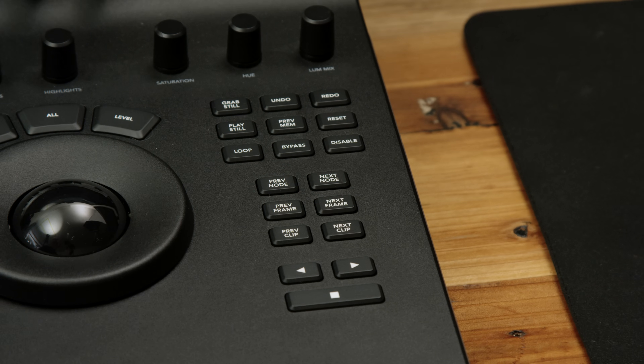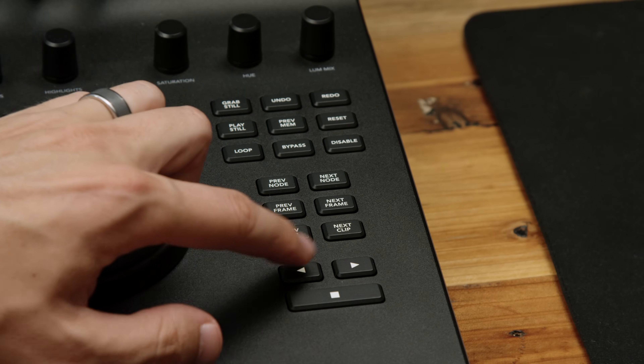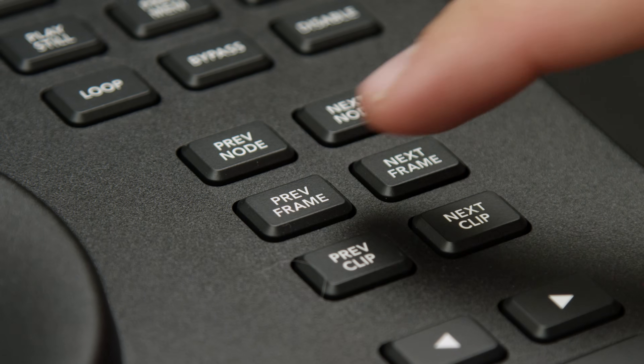One cool thing Blackmagic mentioned is that they integrate changes based on user feedback. For example, if you hold the next frame button it takes you to the last frame, and holding previous frame takes you to the first frame. Also, if you hold reset it will clear all of the nodes at once, instead of having to click and delete each individual node separately. That covers the bottom half, which is the same as the $1,000 micro version.